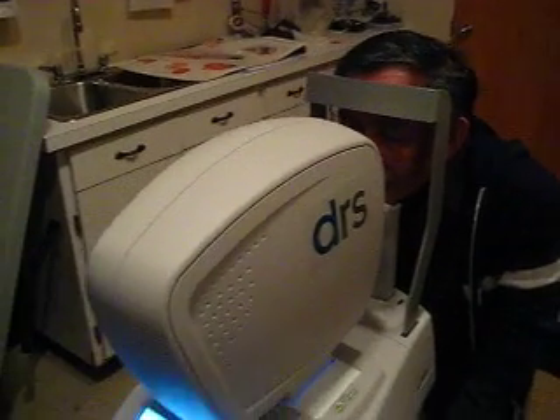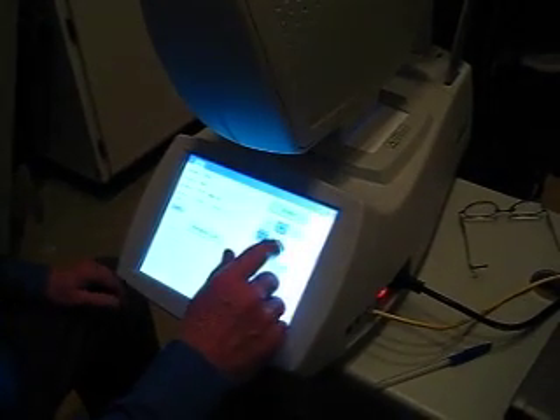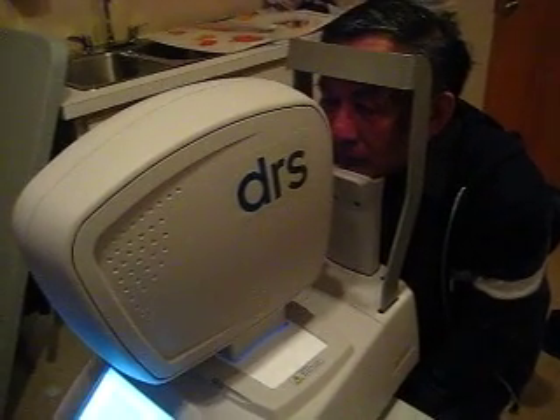I'm going to sit down here. Please push down with your chin so you can hear the click — like that. I need the pressure like that. That's perfect. I'm going to take now your image. The camera is going to begin to start to look for the center of your eye.